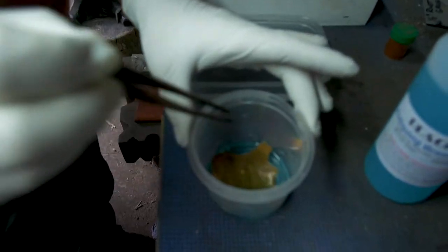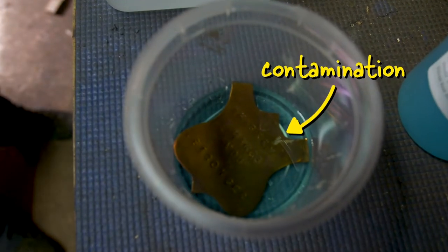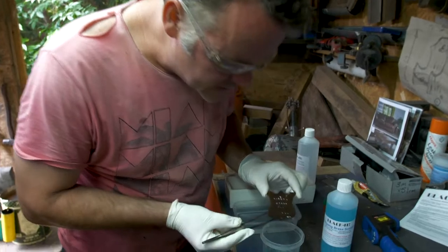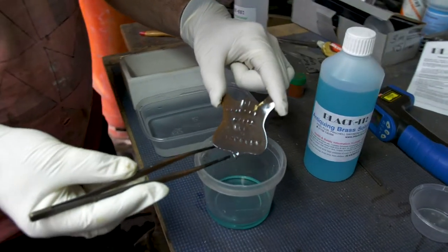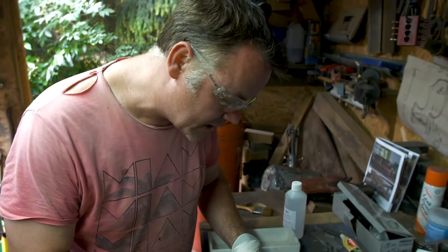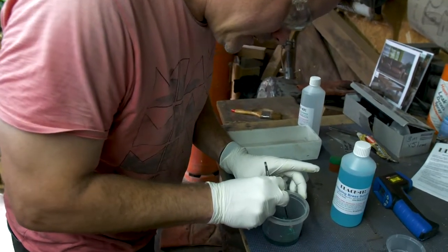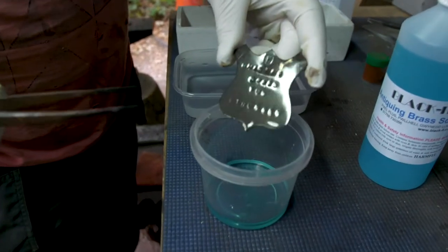Here we go. Can you see that just starting to go that beautiful coppery red colour? When I did that I did splash it on my face, so well done for having the safety glasses on. That has been in the solution now for probably less than a minute. Let's have a look at that - that's quite a nice antique finish. Let's just stick it in again. We've got some sort of contamination, so even though we used the degreasing solution, maybe it needed to be in there just a little touch longer. But that is going absolutely brilliantly - absolutely superb finish.